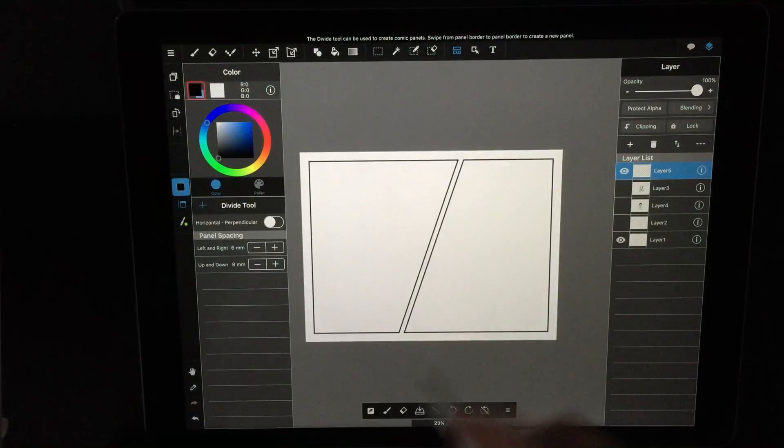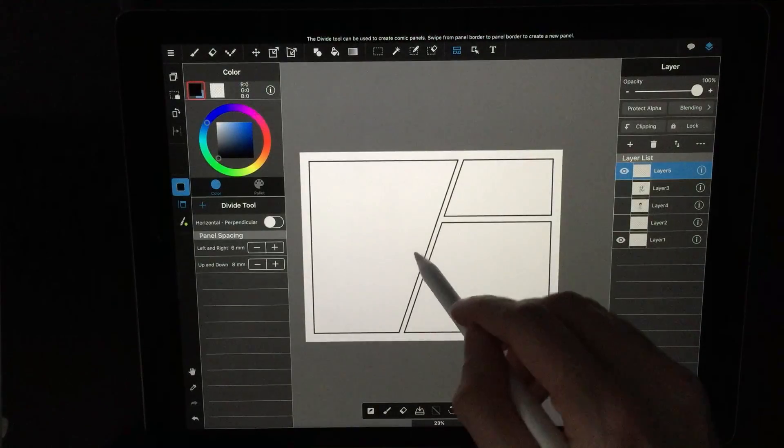In general, Medibang seems like it's built for cartoonists and comic creators. There are features like a neat little panel creator splitter tool that makes it super easy to build comic panels.